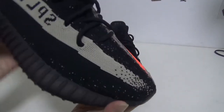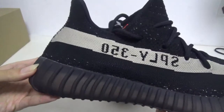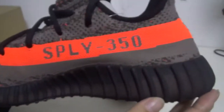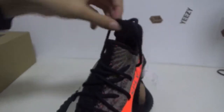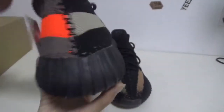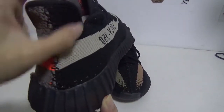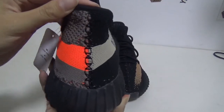You can see the pattern details on another side — clear, right? And you can see the black laces. The back also has black stitching and black knit. This half is white and blue, and this half is the white-black colorway.